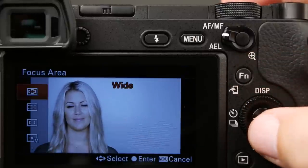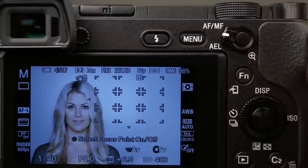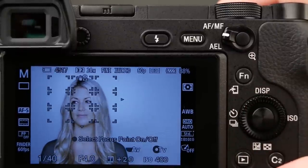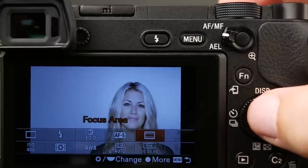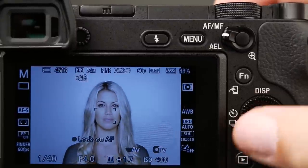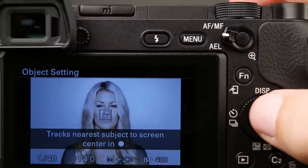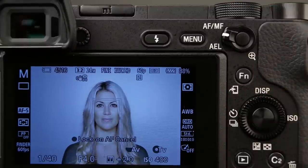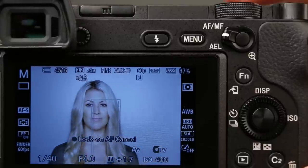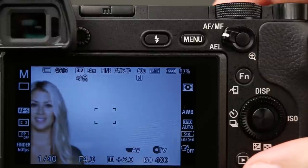The second one is called zone — very similar to the first one, except we're limited to nine focusing squares that we can move around, allowing us to restrict the area that we're telling the camera to look in. The next focusing square is center, because it's located in the center of our monitor. Unfortunately, we cannot move this around, but we can use it in center lock-on mode, which is a tracking feature, probably better used in video. In AF single, I have to push the shutter button down to get lock, then push it down all the way and it takes the picture.